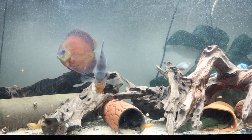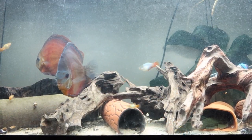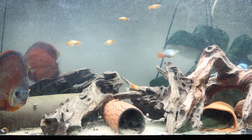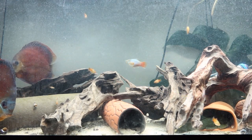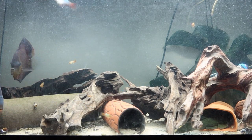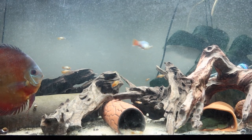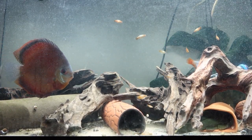Males have what is called a gonopodium, which is a modified anal fin, and that's what they use to insert into the female to release sperm and fertilize the eggs. This is likely a method that would prevent sperm getting lost and result in lower juvenile mortality, as the eggs are not predated and there's less predation on larger fry.